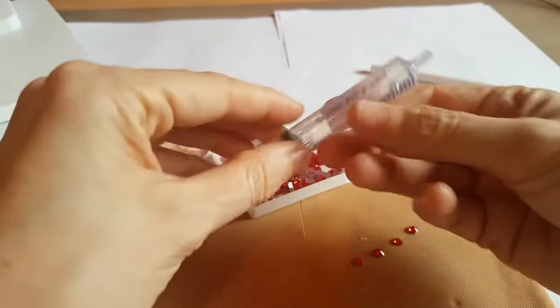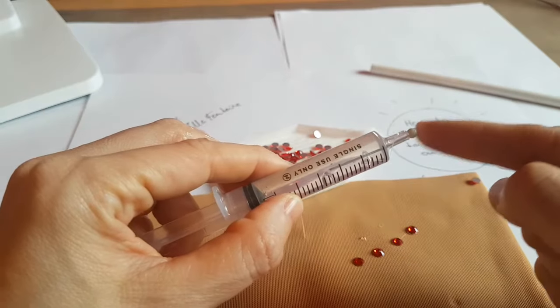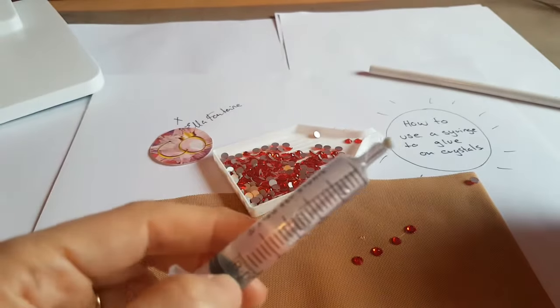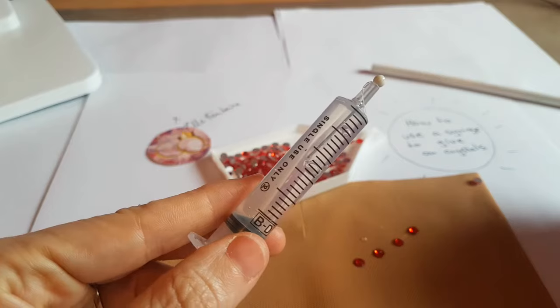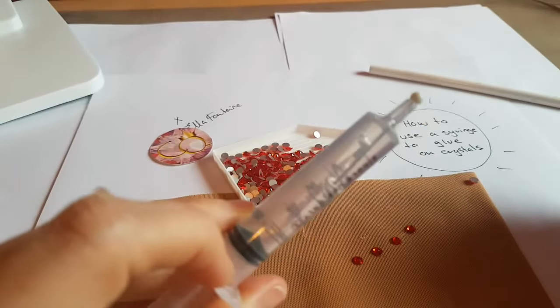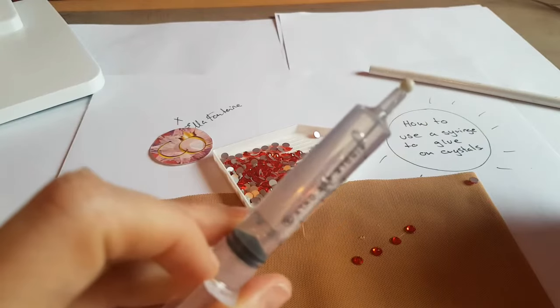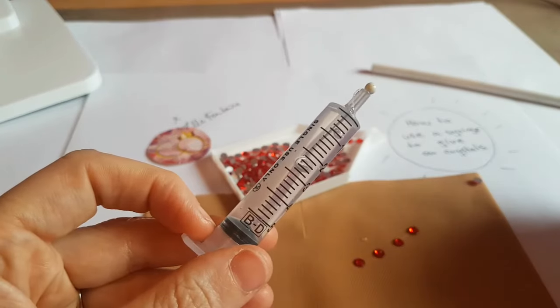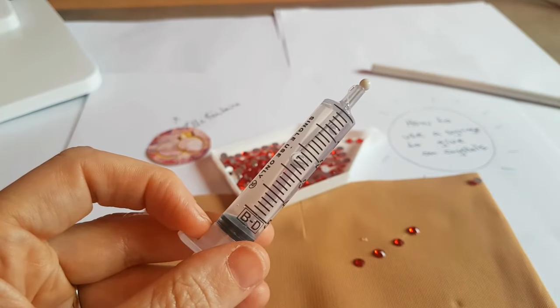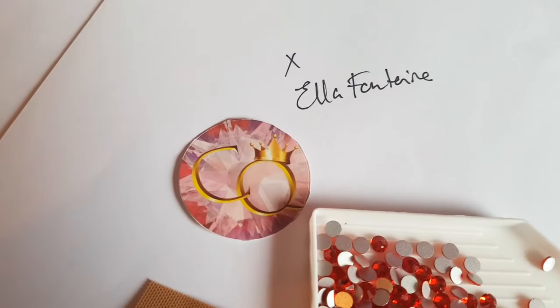When you're finished with your glue, a really good tip is to push a pinhead into it and put it in the fridge, inside a sealed container — because otherwise the fumes of the glue can affect any food stored around it. And that is how to use a syringe to glue on crystals, by Ella Fontaine from Crystal Queen.